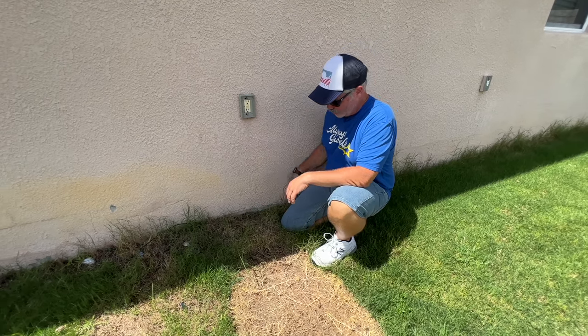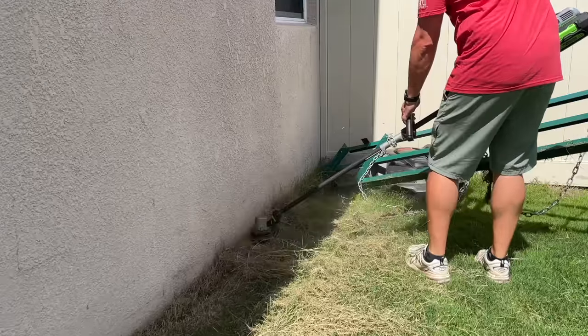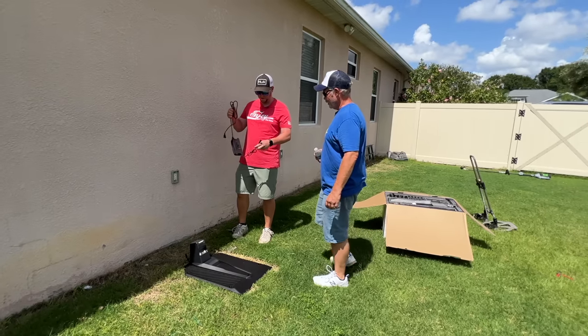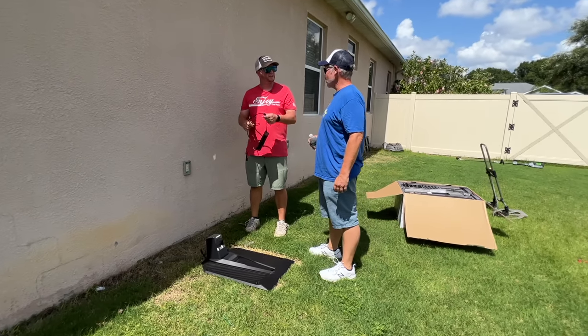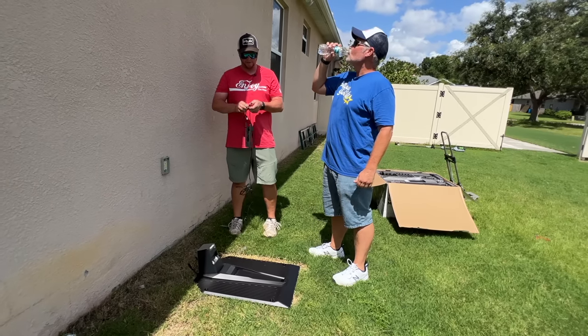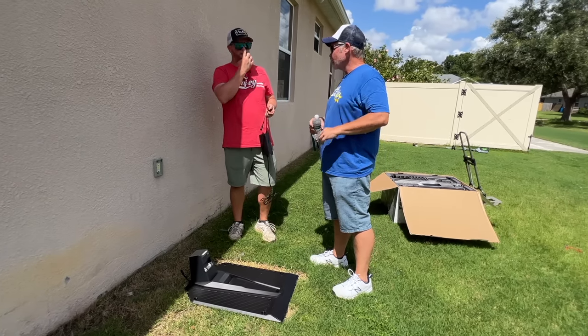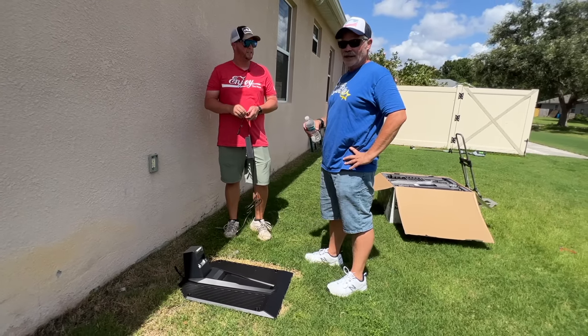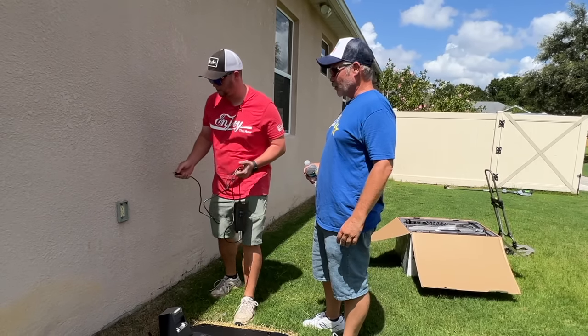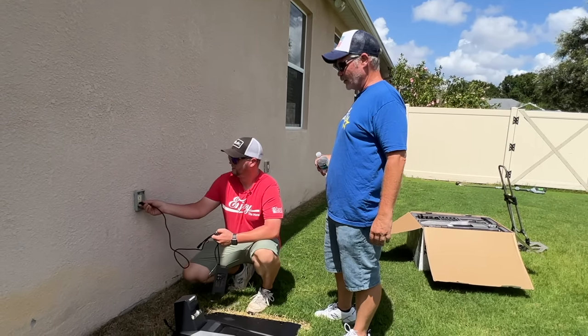No more ground wires now - we're gonna weed whack this and clean it up. This is a hundred percent without reading the instructions. We're not gonna read the instructions unless we have to. I'm looking at this from the perspective of how would I install this if I'm just walking in off the street - plug and play.